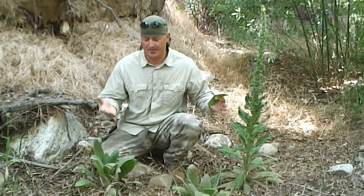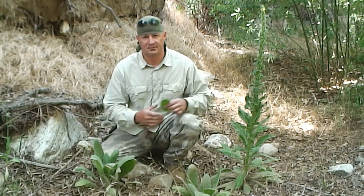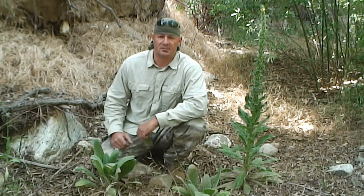Again, this is the mullein plant — a biannual plant. First year. Second year. Hope you all learned something today.